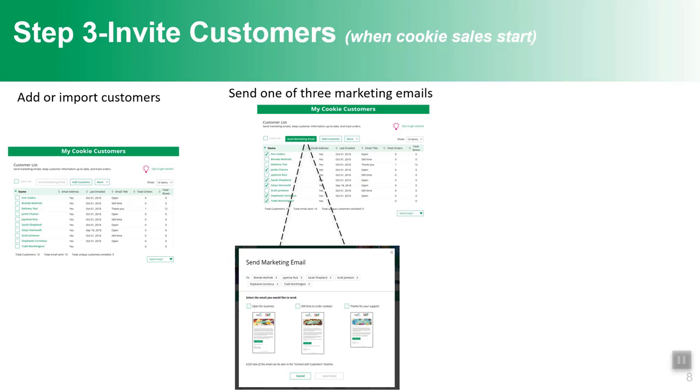It's a great lesson that even customers who want to purchase cookies may need more than one email to be reached, but girls will see that with a couple of reminders, they get results.